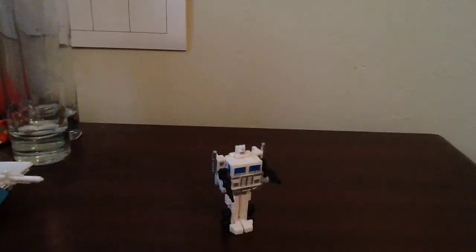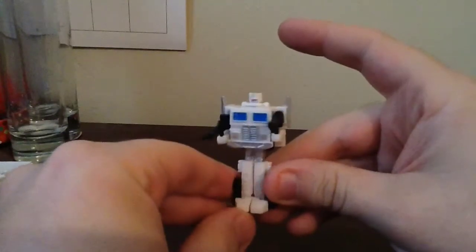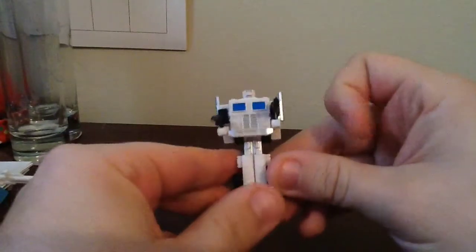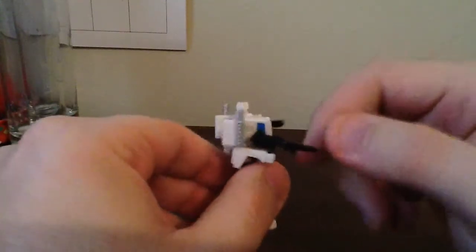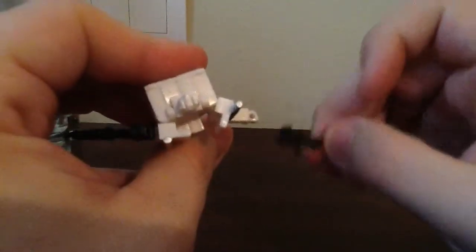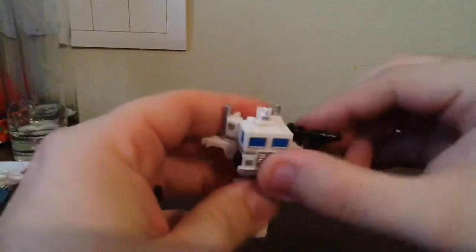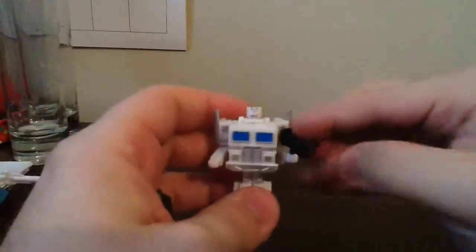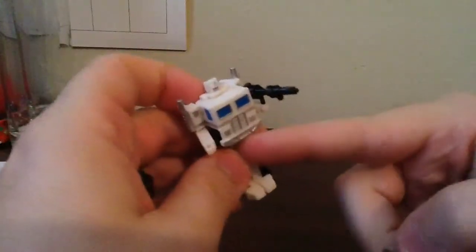And here is Ultra Magnus without the City Commander armor. As you would expect, it's just a white Optimus Prime. But aside from his overall color scheme, the only thing they really did differently was for the hands themselves — they actually made little peg holes so he can actually hold his rifles. Mine came with these two rifles right here, which I thought was very nice. As you can see, it's a little peg hole and it goes all the way through the fist. The fact that they made that much of a difference with Ultra Magnus versus Optimus Prime — I wish they would have gone back and redone Optimus Prime like this.